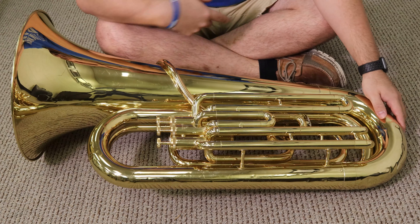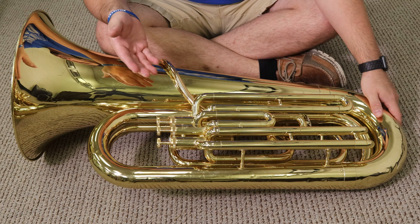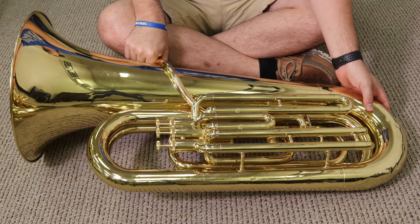Alright, tubas. Let's talk about the main parts of our instrument. Yours may be in your case — if it's in the case, that means it's probably upside down. But we're going to look at it from this angle.